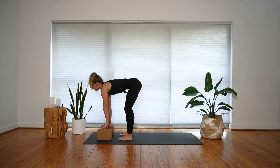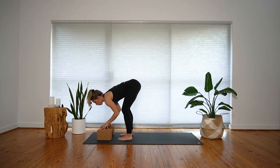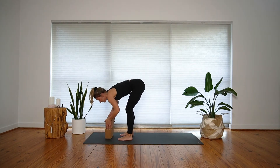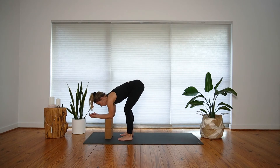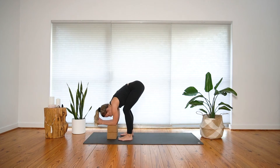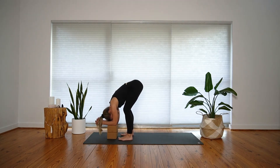Two more like that: inhale to lengthen, exhale forward fold. One more time — inhale and lengthen, exhale forward fold. We'll stay here in forward fold for a few rounds of breath. You can stack up the blocks for support so your forearms and elbows can rest as your head hangs heavy. Play around with how much height you need to create sensation in the body but still feel supported. Shift a bit more weight into the ball of each foot to create a line of sensation at the back of the leg. Let your head hang heavy as you decompress along your spine.